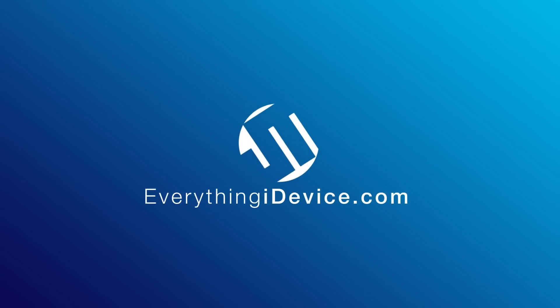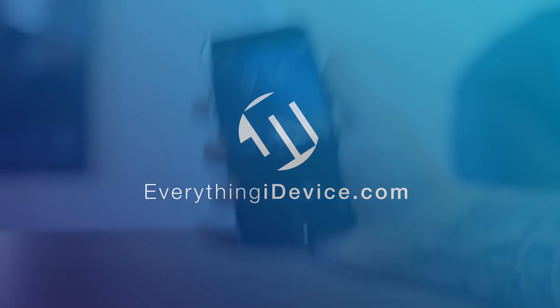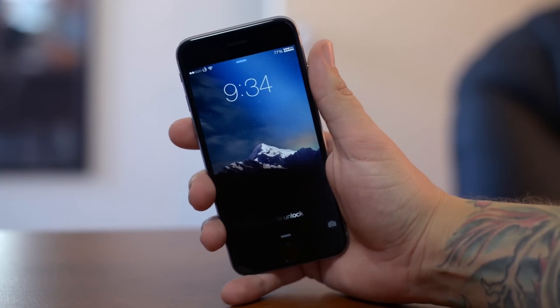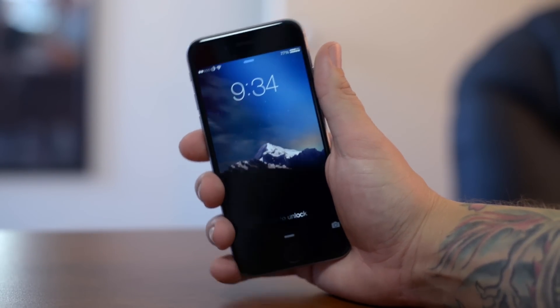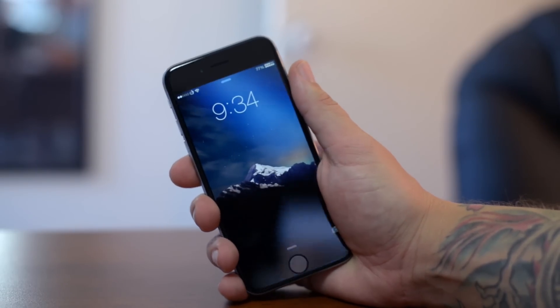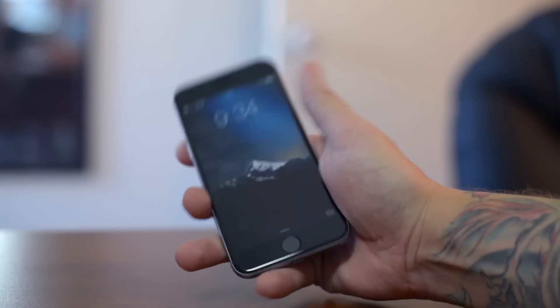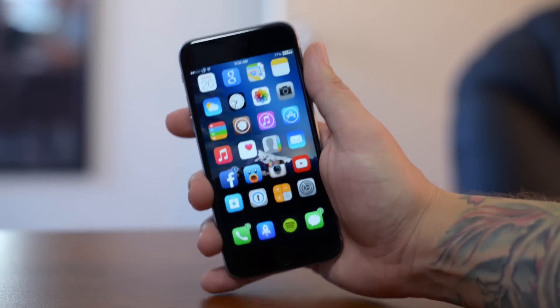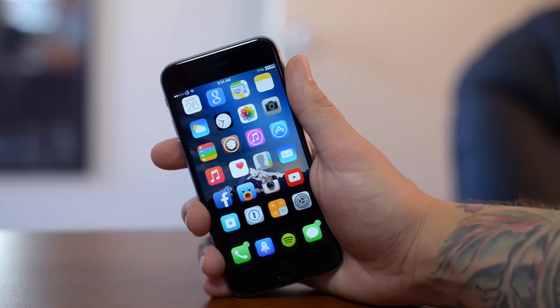Hey, what is up guys, Jeremy here. In this video I'm going to be explaining what the issue is with the iOS 8 jailbreak and the reboot loop which so many people are encountering. It's pretty annoying because the only way to get out of it is to put your device into recovery mode or DFU mode and then restore your device completely, which means you have to re-jailbreak and download all your tweaks again.